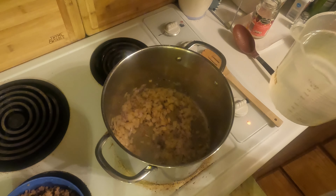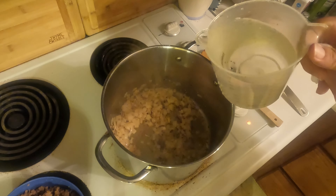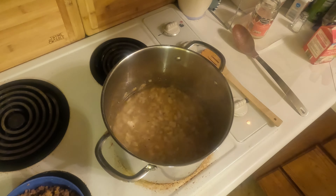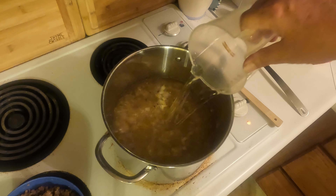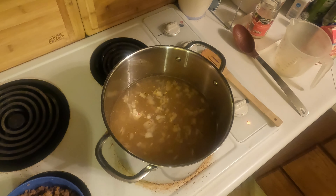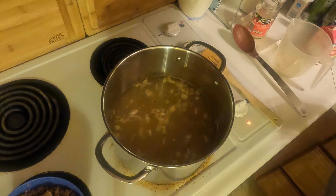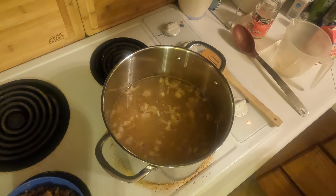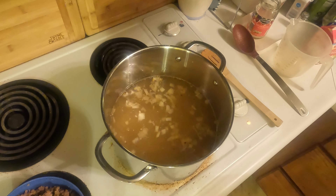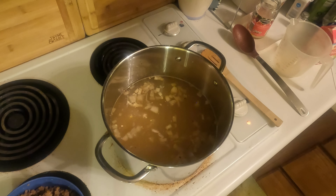The onions and garlic have cooked a little bit, so now we're going to add 12 cups of water — that's three quarts — and we may end up having to add a little bit more just to make sure we have enough to cover all the ingredients. Next I'm going to add my bouillon cubes. Since I have 12 cups of water, I need 12 bouillon cubes — one bouillon cube per cup.